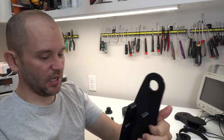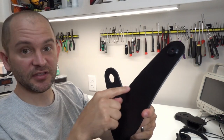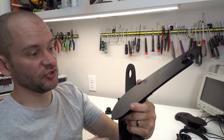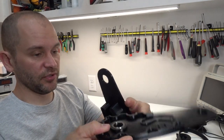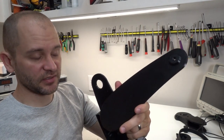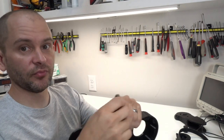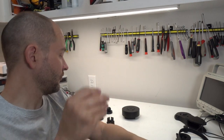I should say there is a little bit of support on the top to maintain the countersinks for the bolts, because those are round — printed in this orientation that requires some small support or you get dangling bits around where the countersinks go. But those supports are pretty trivial to remove.